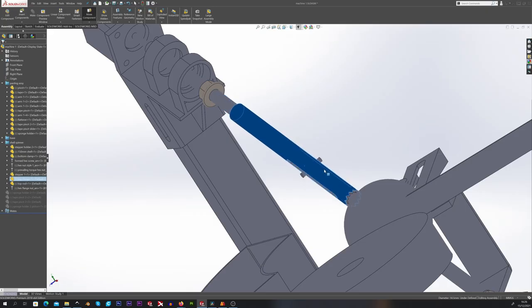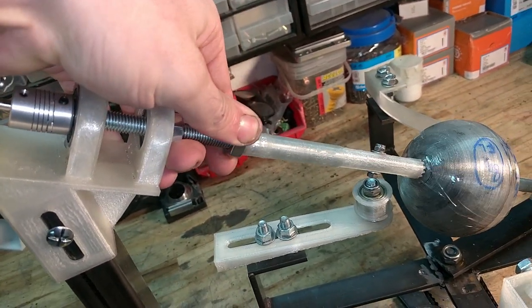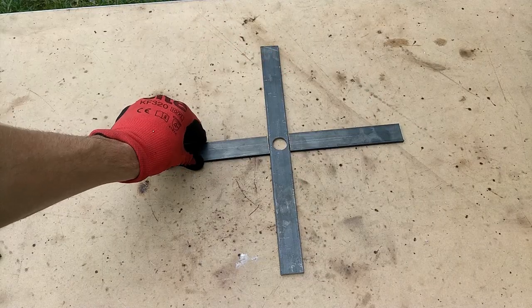The top clamp can slide up and down this rod but is locked radially. This allows me to clamp the shell down using this nut and still be able to transmit the torque from the motor to the shell. And that's just about it — so let's get to it.